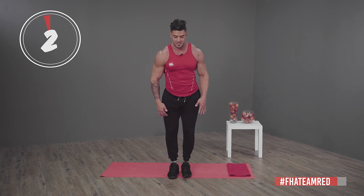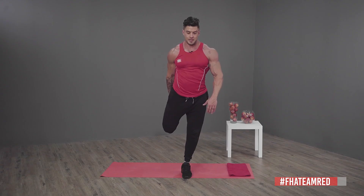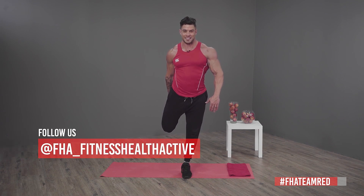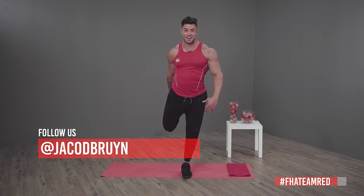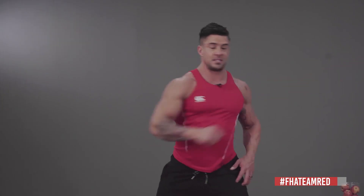Other side — get your balance. If you guys want to follow us, please remember Team Red FHA team red, or at FHA underscore Fitness Health Active, and also myself Yaku Debrain without the E on Instagram. Then on to side reaches.